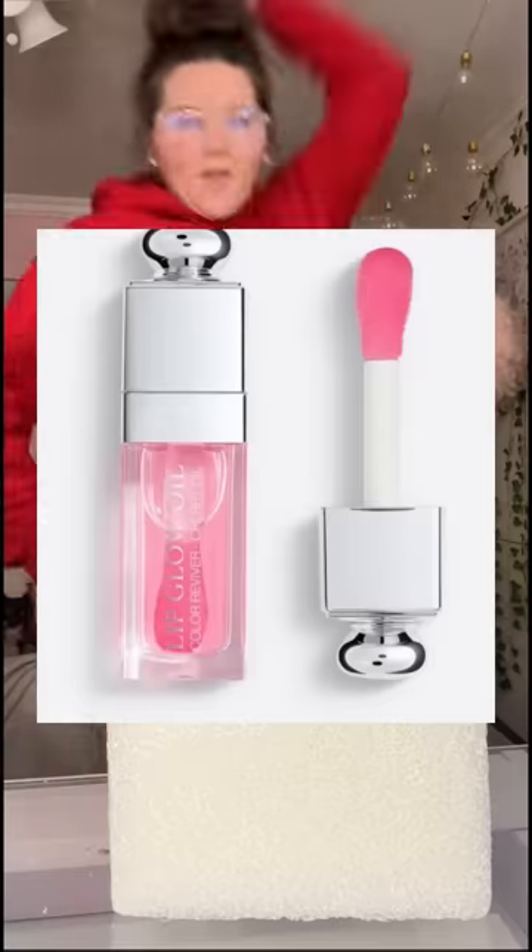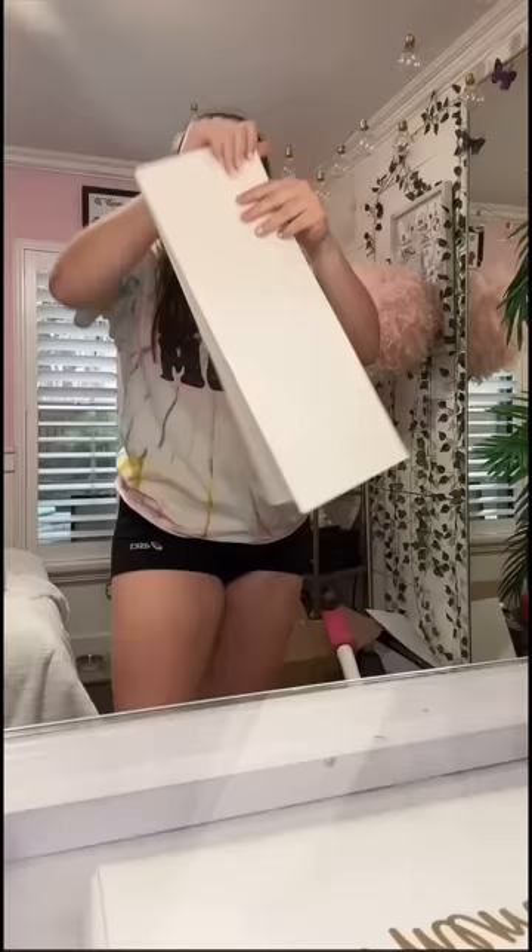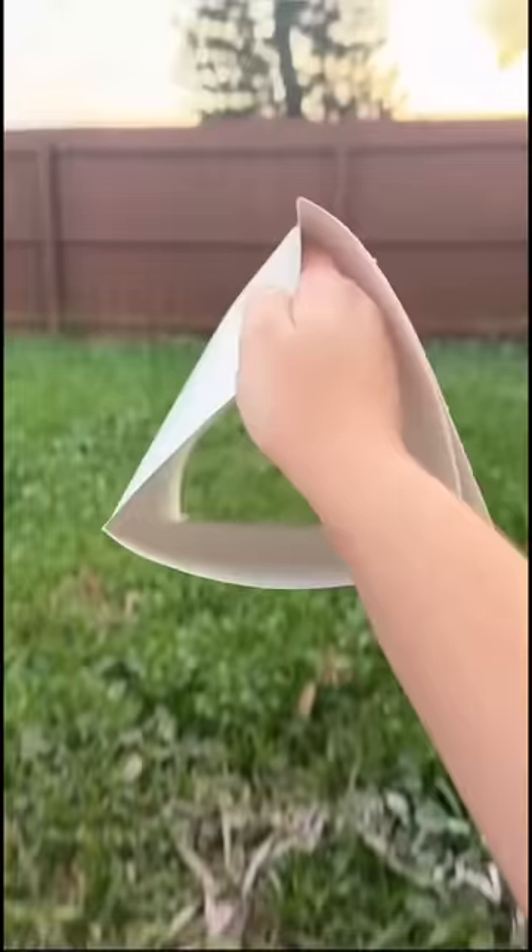They've been making the world's biggest Dior lip oil. Let me just start by saying this did not turn out the way I was expecting it — I'm gonna let you guys be the judge of this.